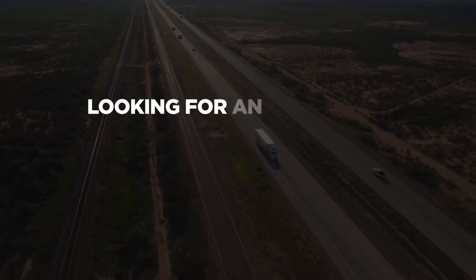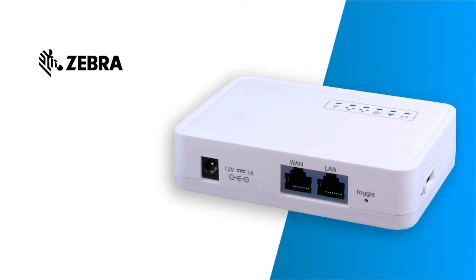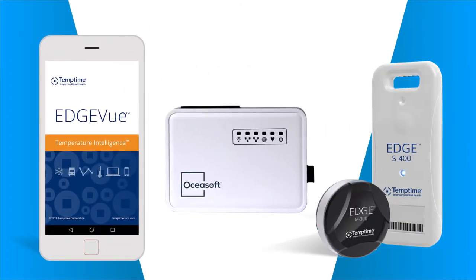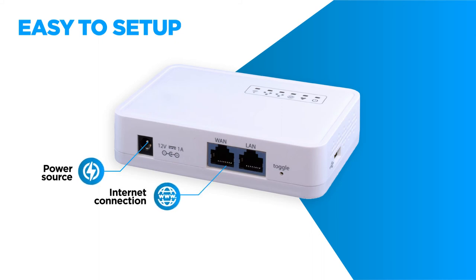Looking for an automatic solution to track and collect multiple temperature sensor readings at once? The Oshia Bridge wireless gateway provides the best of both worlds, making it significantly easier to handle numerous fixed installations as well as high volume shipments of temperature sensitive goods. It automatically collects readings from any S400 and M300 series Bluetooth electronic temperature sensors within range and then transmits the information to the edge cloud. Setup is easy, requiring only a power source and an internet connection.